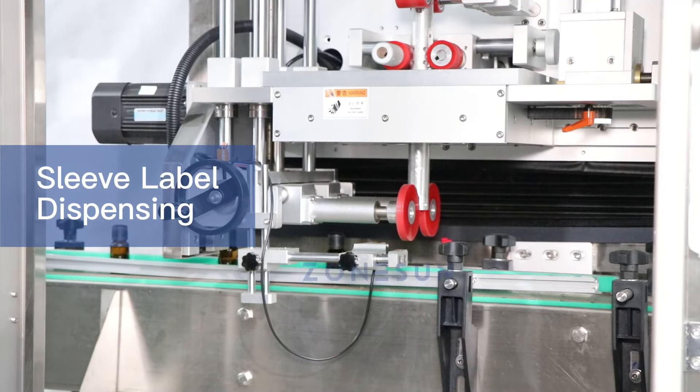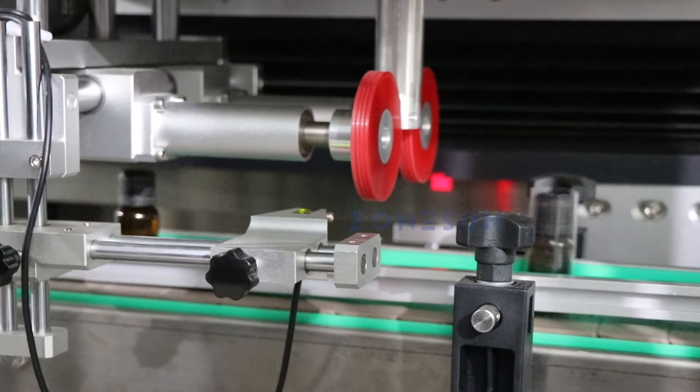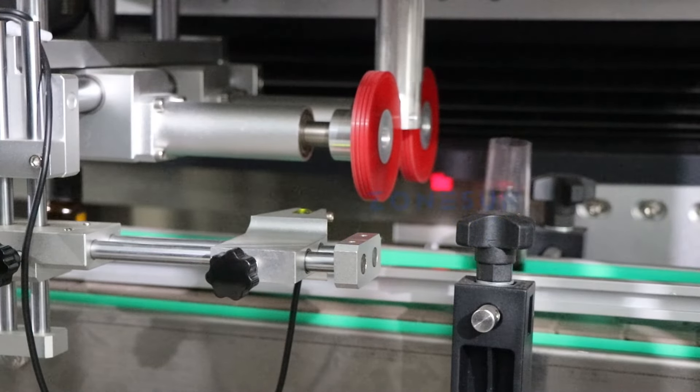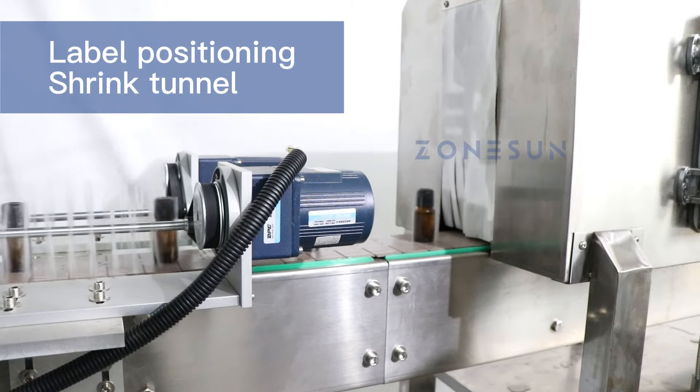After the sleeves are applied, the bottles move through the shrink tunnel where the sleeves are heated and shrunk onto the bottles for a tight and secure fit. The finished bottles are then ready for packaging and distribution.